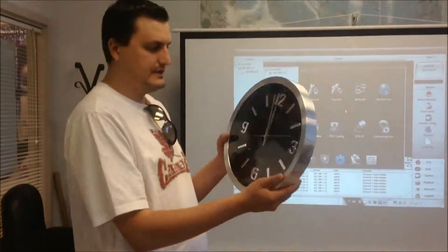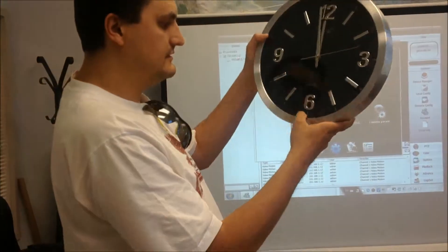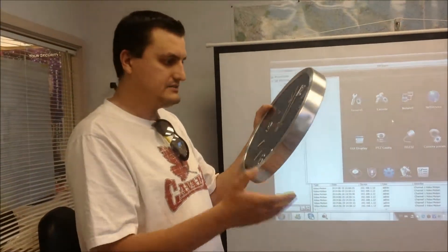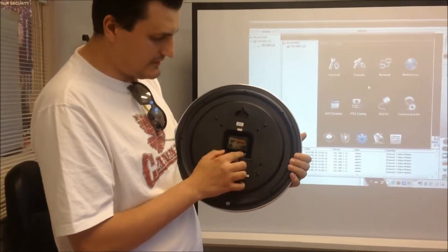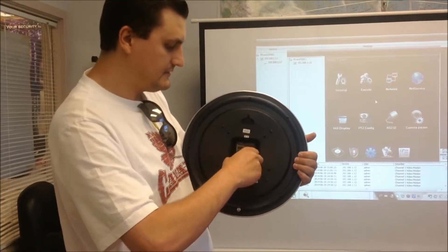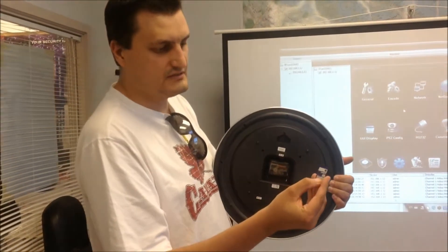We also have one of the clocks — a big clock that you can simply mount on the wall. This clock includes two cameras: one camera on top and one camera on the bottom. One camera represents how much light you have, and the other camera captures the actual image. On the back, you can install a regular battery — that's only for the clock — and you can also have a DC 12-volt power supply for the camera.